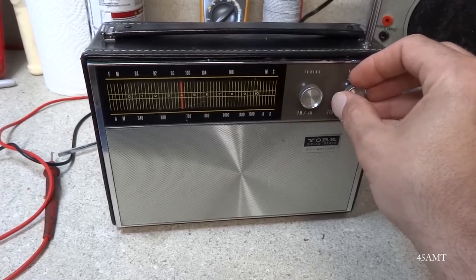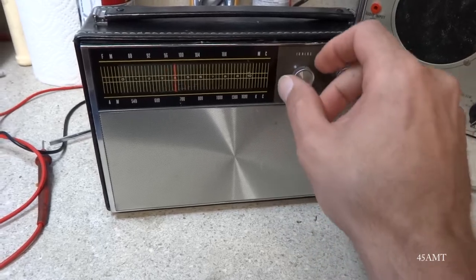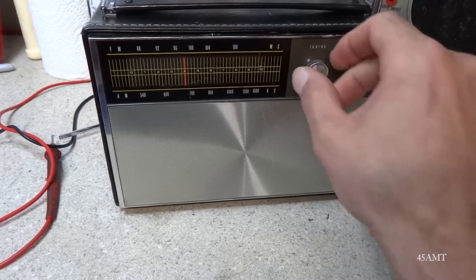Here it is — the York radio, and I've got it playing.